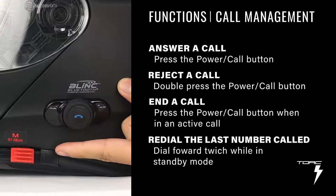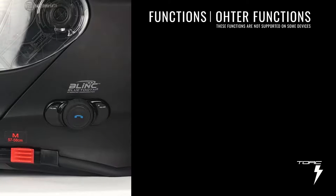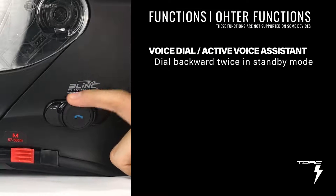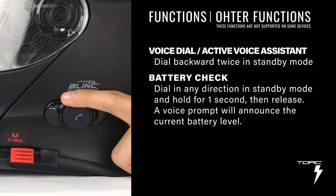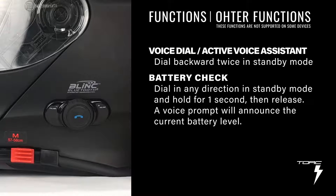To redial the last number you called, turn the dial forward twice while your device is in standby mode. To dial a number using your voice, simply turn the dial backward twice while your device is in standby mode. Depending on your device's settings, it can also activate your voice assistant. To check on the battery level, turn the dial in any direction in standby mode, hold for 1 second, then release. A voice prompt will announce the current battery level.